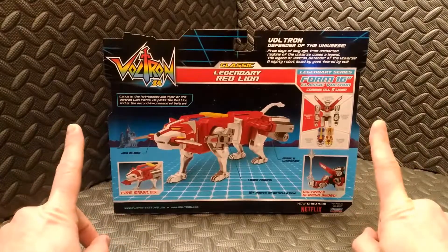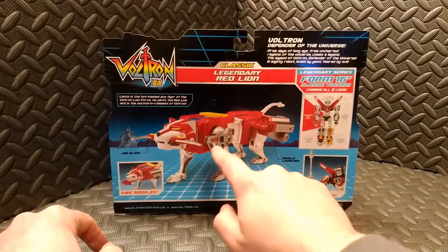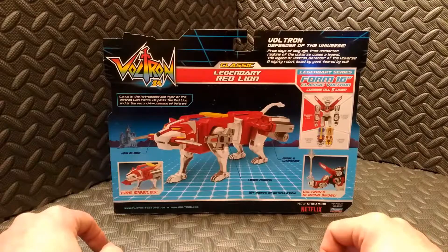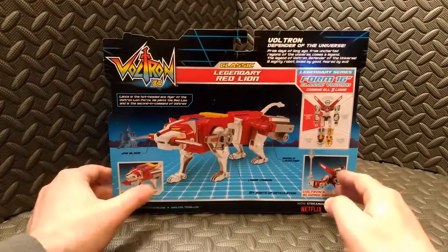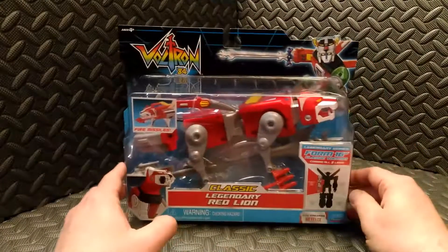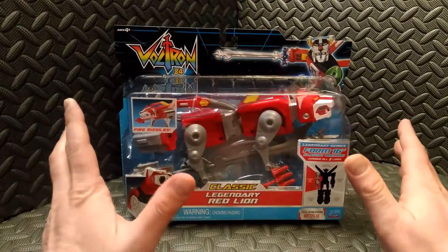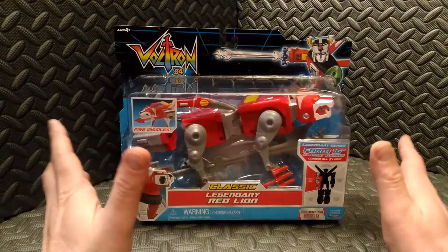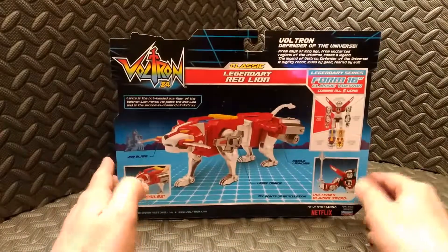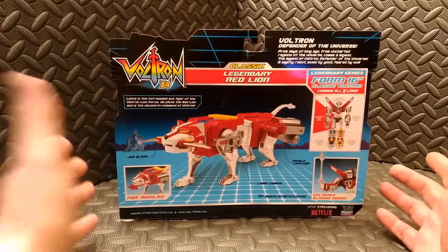One thing I do want to mention right out of the gates is a little bit of disappointment. The packaging clearly shows the lion's legs and midsection being silver, but when we look at the actual toy it is all a muted dull gray plastic. Nothing silver there at all.